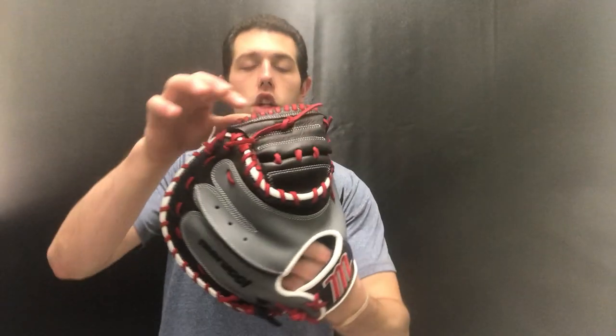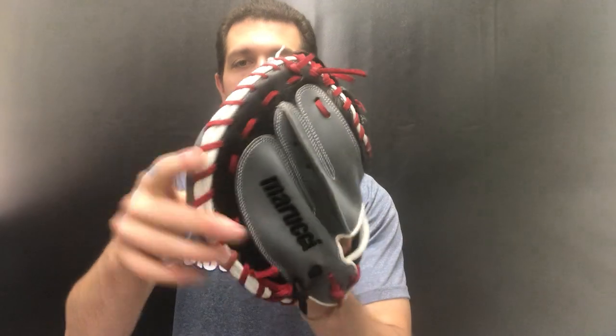Definitely a glove that's going to take some time to break in, but something that's pretty good right out of the gate. Like the colorway to it as well — that kind of gray, red, and black look to it — looks really nice.